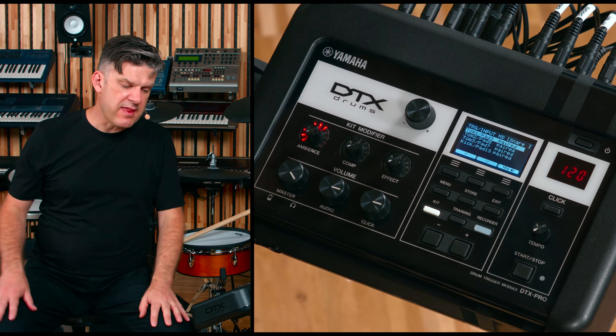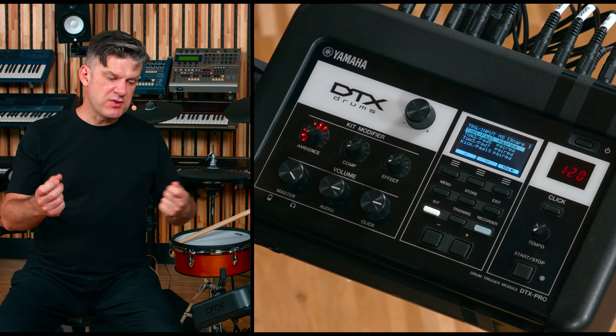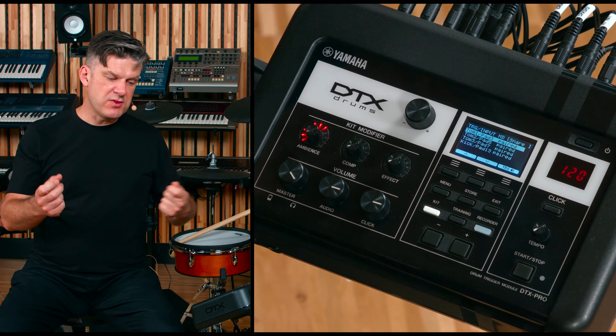At the moment, TOM1 and pad 3, which are a shared input, are paired together. But if you want to split those so you can use a mono pad, you'll need to separate them. Press the minus button, and then you can see that they are now two separate trigger inputs.